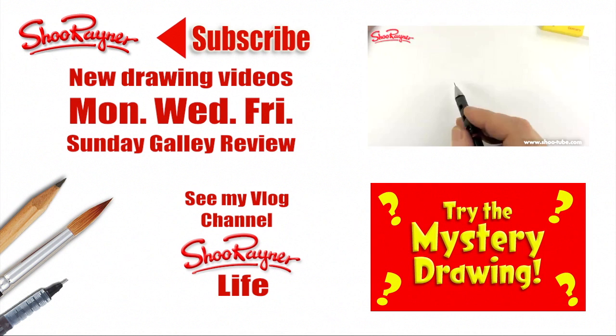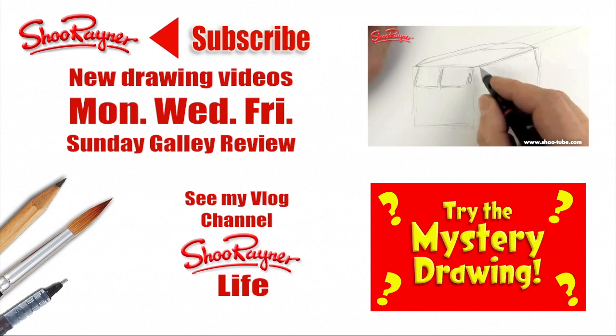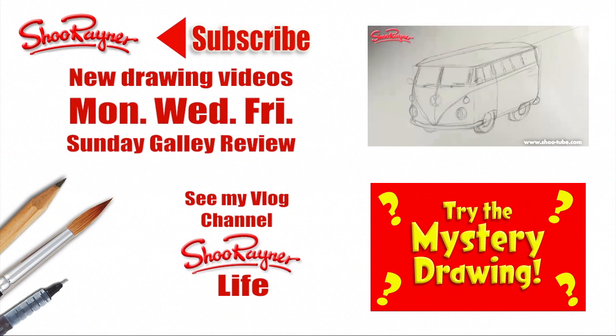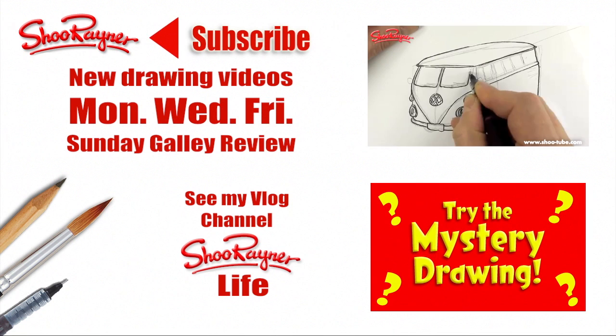Well, I hope you enjoyed that. And if you did, go and have a go at drawing a VW camper van or maybe have a go at the mystery drawing instead. Make sure you're subscribed for new drawing videos every Monday, Wednesday and Friday, and also the Sunday Gallery Review. Go and check out my vlog channel as well and see what I get up to during the rest of my time. In the meantime, keep drawing and practise. I'll see you next time — you take care now, bye bye.